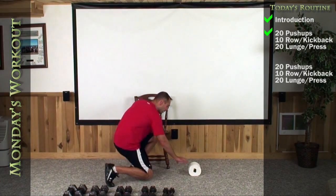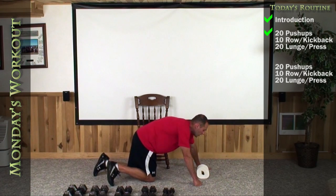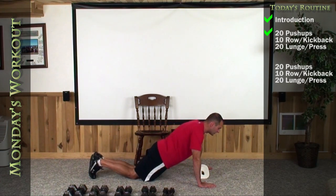So let's get started — get down and get your chest off the roll of toilet paper for 20 reps. Here we go, nice and deep.